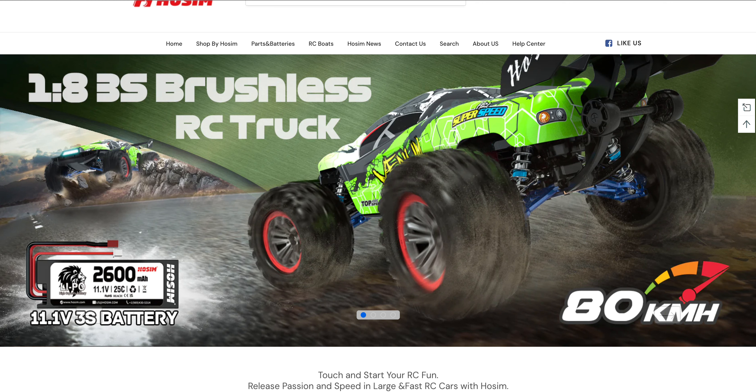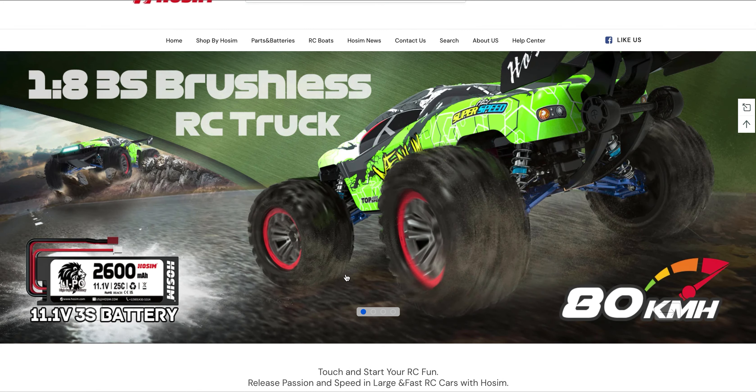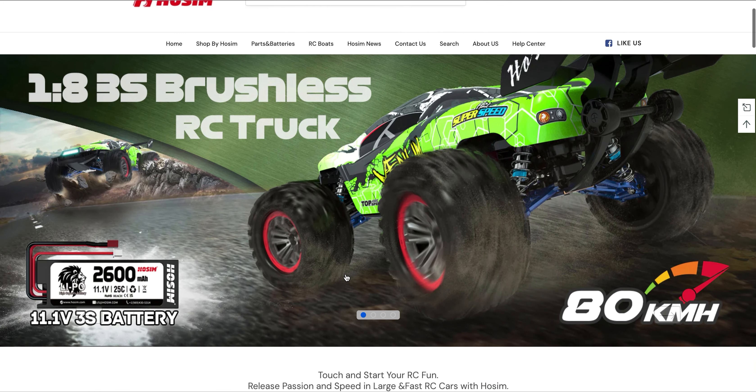They call it 1/8th scale. At the time of recording this, there's an $80 off coupon on Amazon — I put a link in the description for you guys.